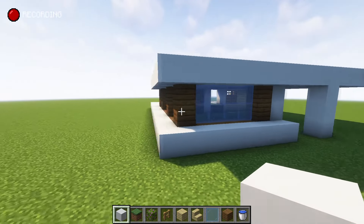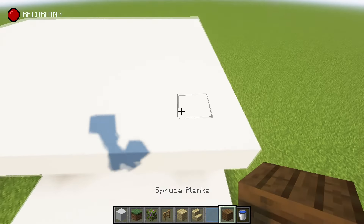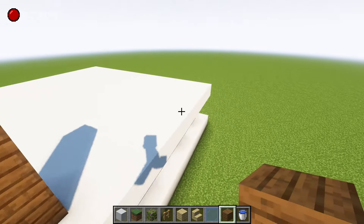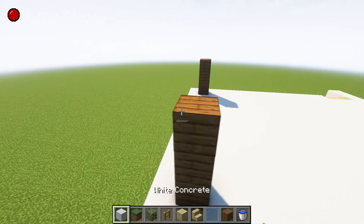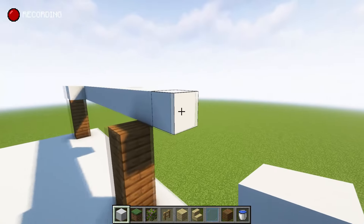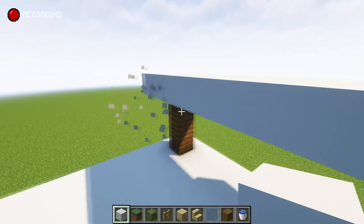Maybe we can expand this and bring it around the build — it just locks in there, making it look nice and clean. Then we can do the top part even. From the top part, imagine it going all the way through like that — let's do three high, exactly the same here. Imagine where this is coming through: one, two, three — we can start to put the roof on, following that bottom design. You can put some skylights in if you'd like.